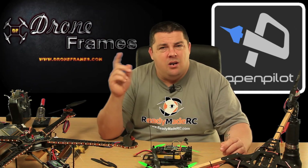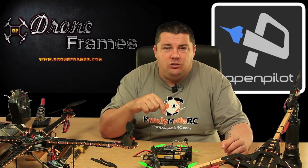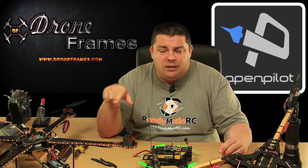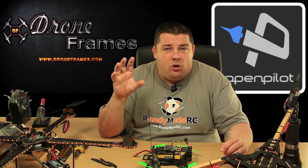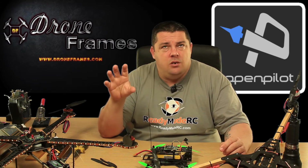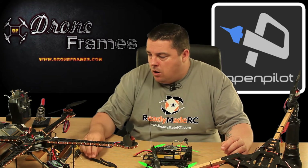I noticed HobbyKing have just brought out a gimbal as well, so I might actually sell my Tarot and get that in for review. Let me know if you guys are interested in seeing that — one of the new HobbyKing 2-axis, I think it's a Quantum 2-axis gimbal for GoPro. We might get that in and give it a whirl.